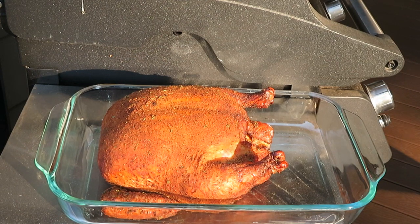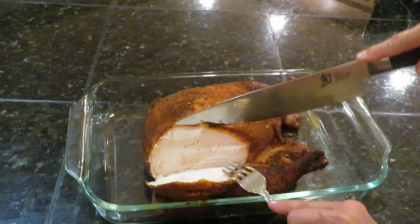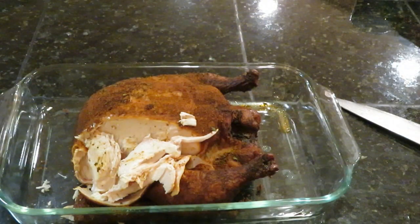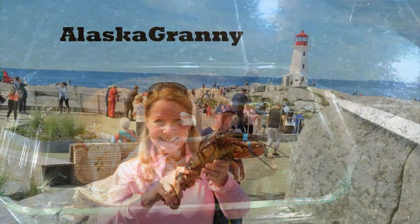It's tender, moist, juicy, and smoky — now it needs to sit for about 30 minutes. A whole chicken smoked in the Masterbuilt Smoker with a rotisserie rub is absolutely delicious. This six-pound chicken took about six hours at 225 degrees. If you enjoyed my video, please share it and subscribe to the AlaskaGranny channel.